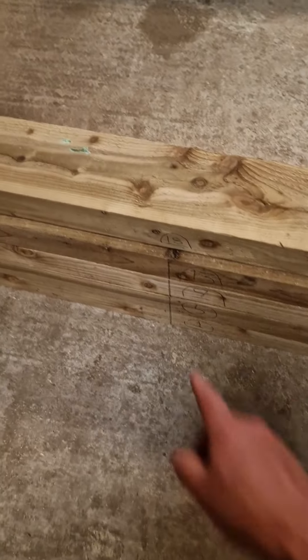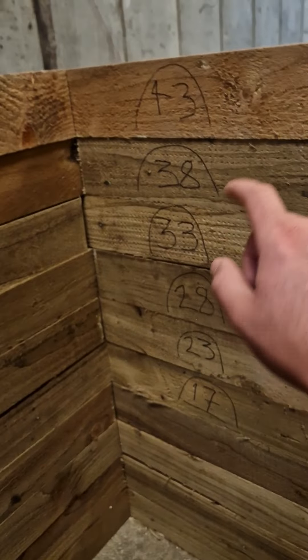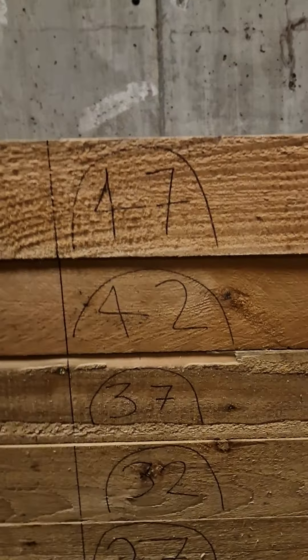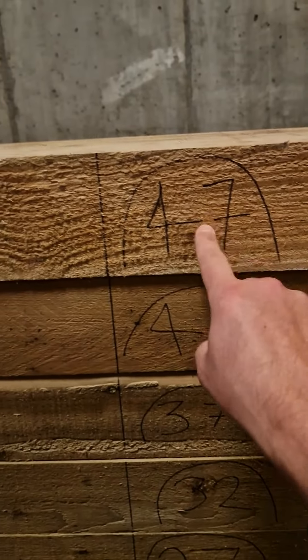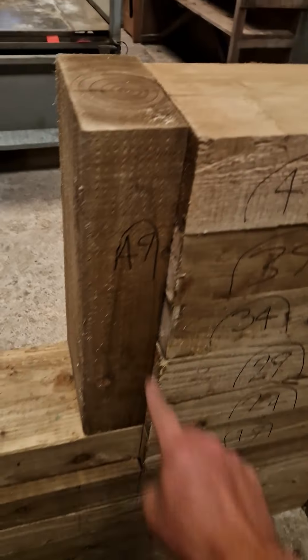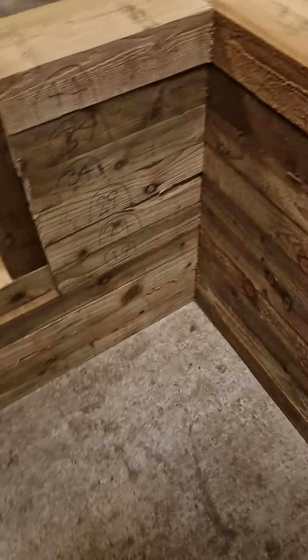Then you carry on going around, skipping certain pieces, so it goes from 23 to 24, 28, 29, 33, and then once you get to 47 you go to 48, then 49. There are 49 pieces in total on this one, then you have the coping and the rest of it.